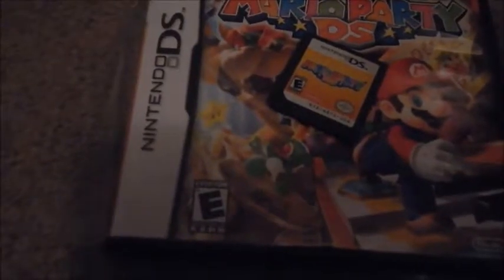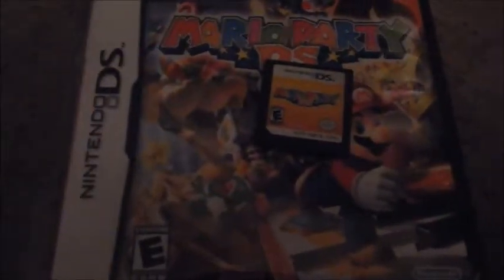Mario Party DS — I do have the case. Very fun Mario Party game. I like it better than the 3DS Mario Party game. And there's also a story mode in it, which I don't think they have in any other Mario Parties, which makes it a very awesome Mario Party.